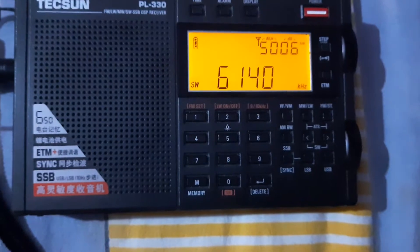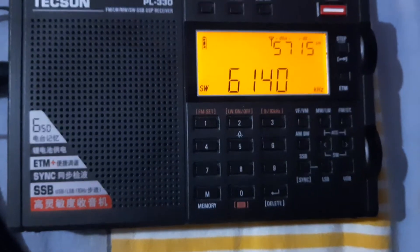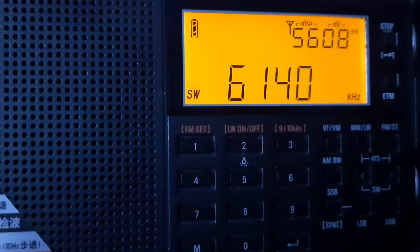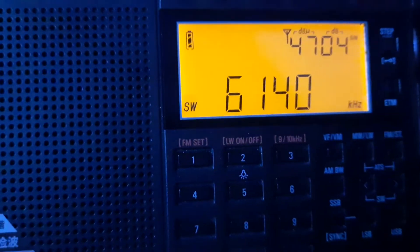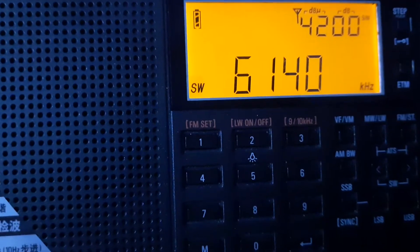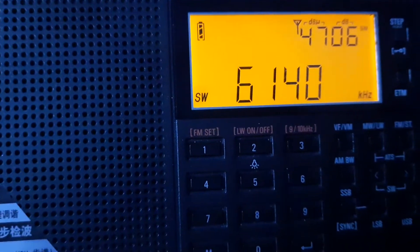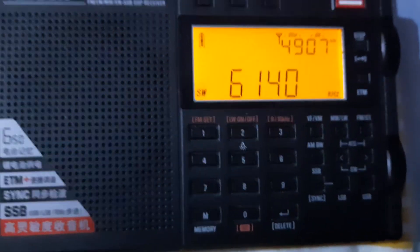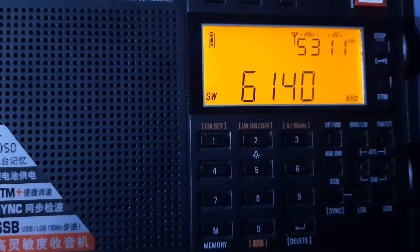This radio has got lots of features, and one of the great features is synchronized detection. The signals on this particular frequency — see, they are fading every now and then. You can see the signal meter in the right corner of the display showing that with not stable signals.